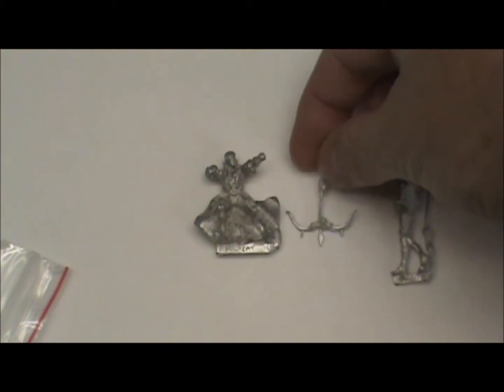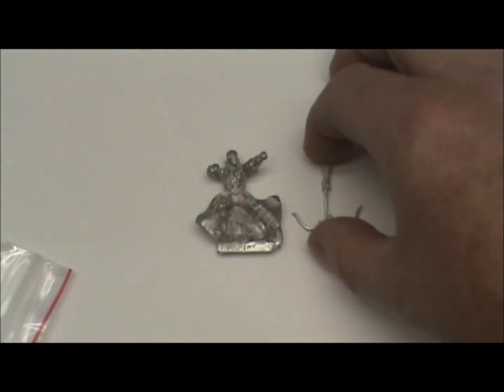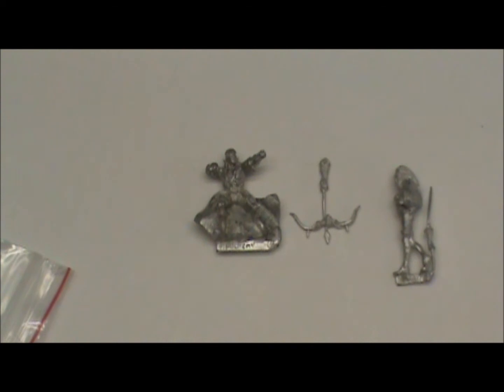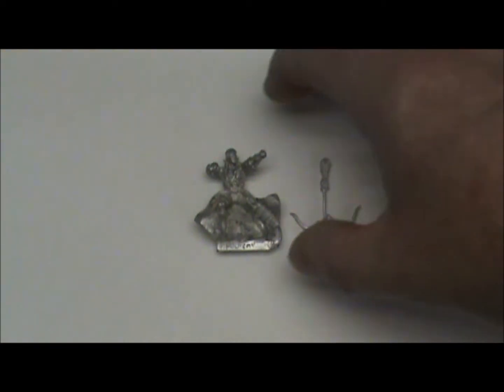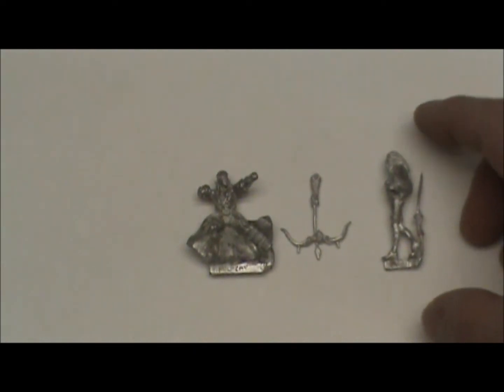And this is our Kuro. There's his bow, and most of him is a one-piece with his arm, so it's a two-piece model. These are very nice-looking models, and I can't wait to get these together and get some paint on them.